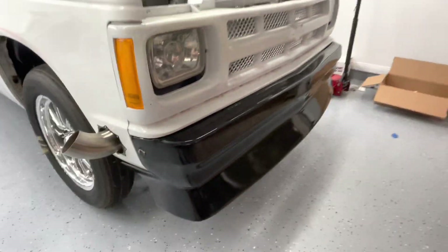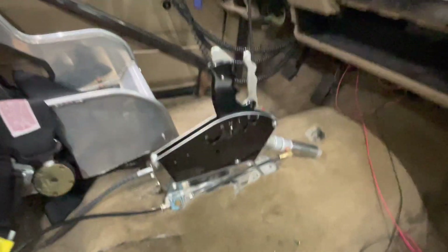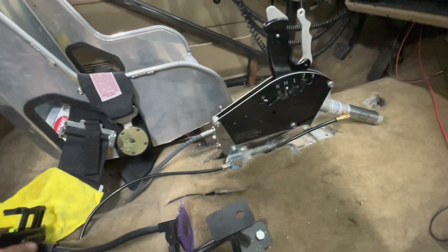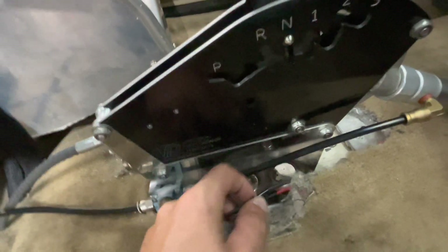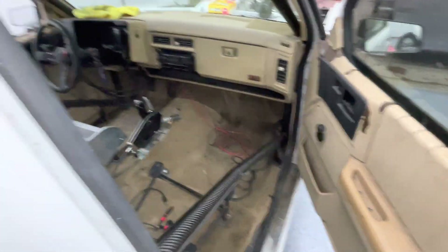We finally got the bumper mounted on this thing — it ain't going nowhere. Got the air shifter, brand new, I found it on Facebook Marketplace. For the wiring, I just had a power and ground in here. My ground went to my main ground bar where all my grounds go to, and my power wire I hooked up to one of the ECU outputs.